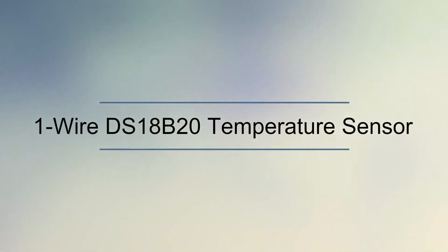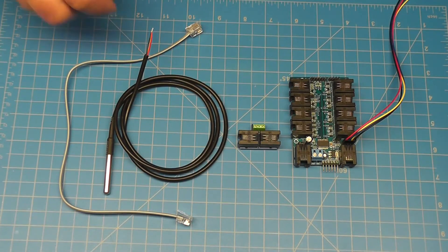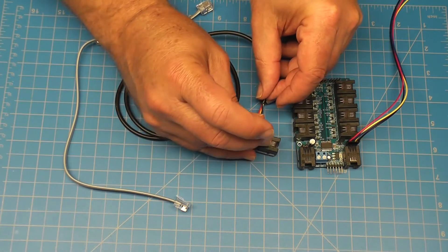Let's connect a one-wire DS18B20 temperature sensor to a one-wire junction. Connect the DS18B20 black wire to ground, yellow wire to D1, and finally the red wire to 5 volts.